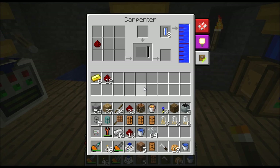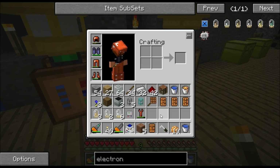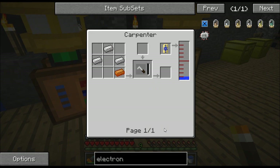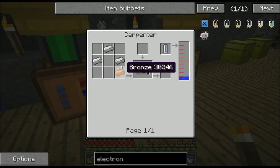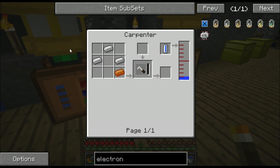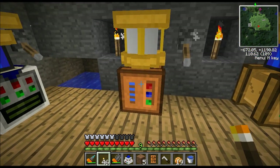Let me show you what you're going to need to make in this carpenter's bench. First of all you're going to need a soldering iron. To make a soldering iron, let me show you the recipe. You need to put a piece of bronze and iron inside of the carpenter's bench, and it's going to take all that MJ and put it in this bar, and once this bar fills up you'll see a soldering iron pop up and you can just grab it.